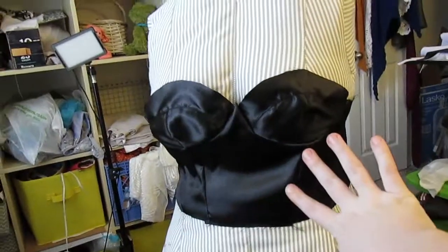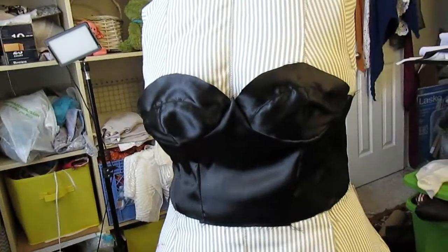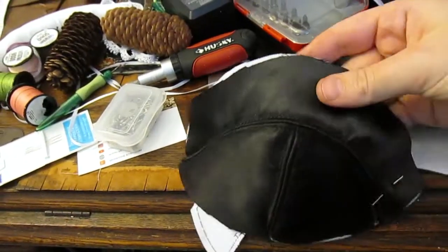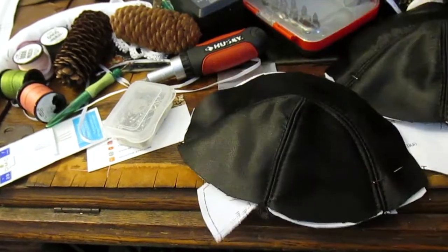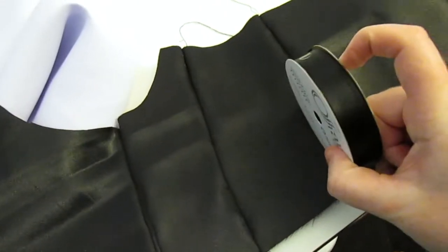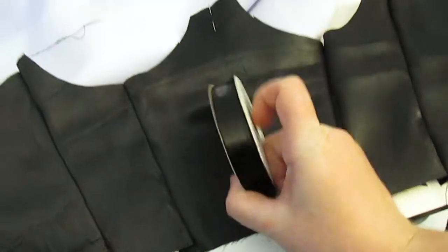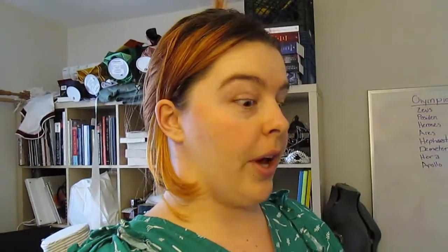I have the lining completely sewn together. I put some material in to give the cups a little more structure. I got a satin ribbon to make the boning channels — just going straight over the seams and then one in the center front. I'm hoping this gives enough structure to the garment, but we'll see. I also need to dig up some underwire that I salvaged from a bra years ago.